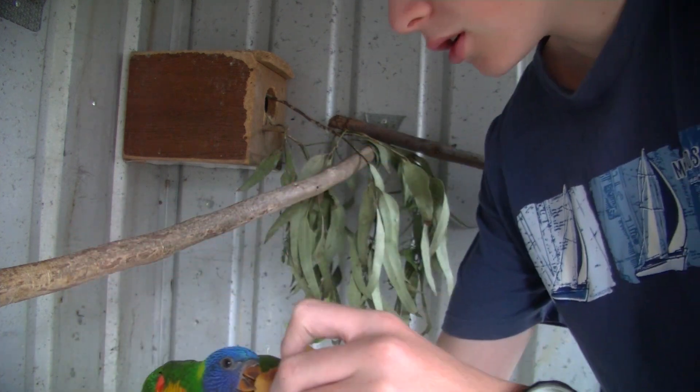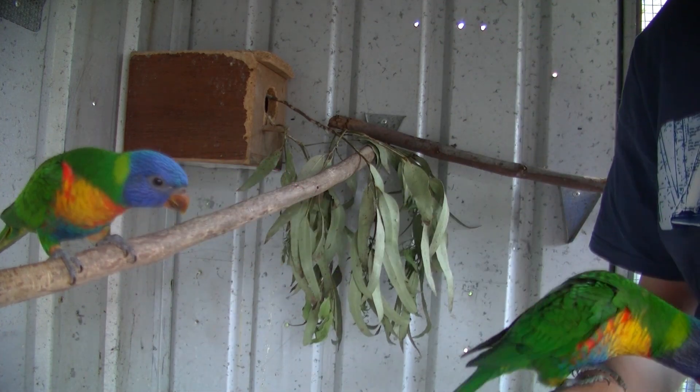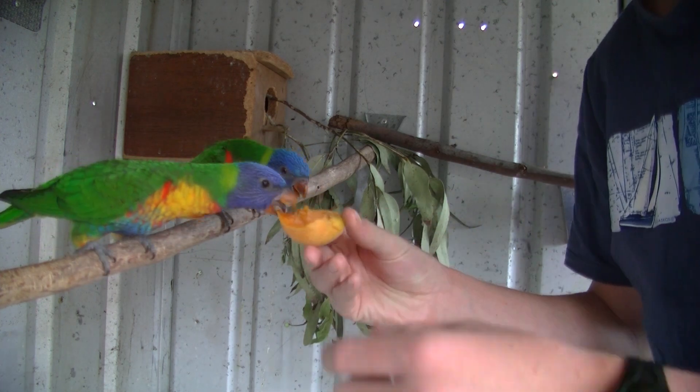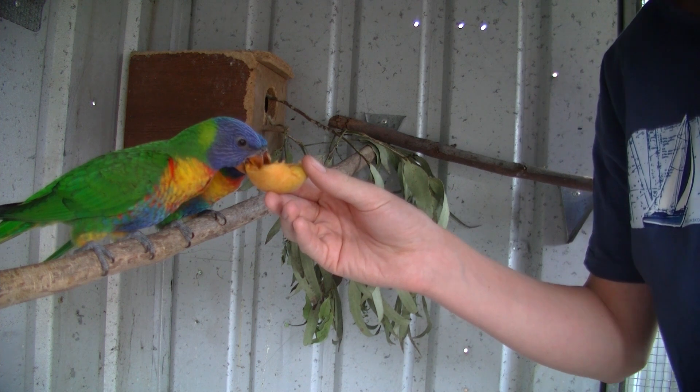But if they're not quite so tame, I'll show you how to get them to enjoy your hands. First off, you want to give them nibbles on the perch. This way they'll get to know that your hand is good and that you'll be safe and can be trusted with them.